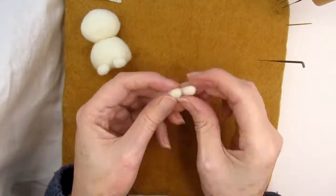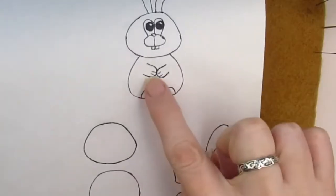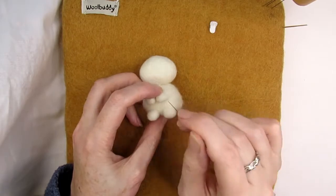Make another paw in exactly the same way, then spread out the fluffy end of the paw and attach it so that the bottom of the paw is about halfway down the body, with both paws angled in towards each other. Stab all around where the paw touches the body to keep it in place.